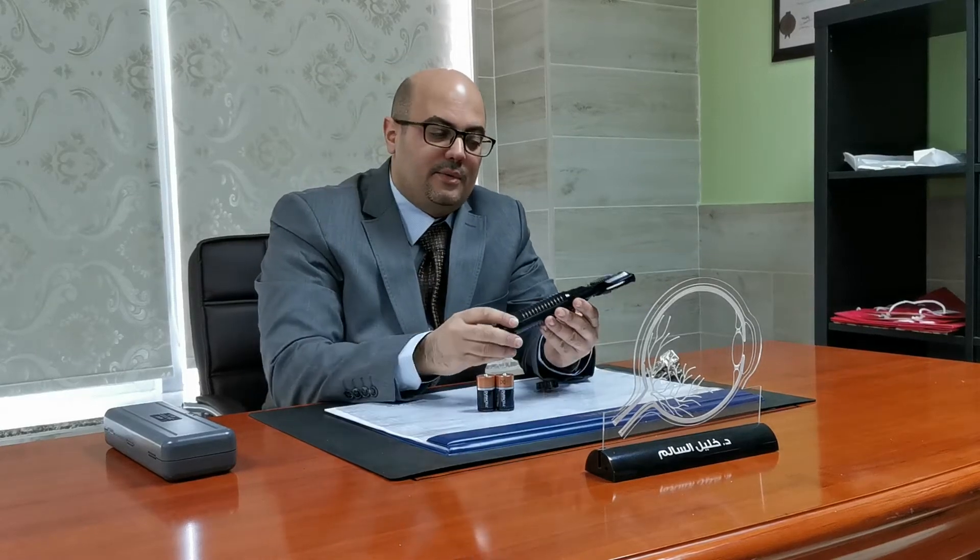Good morning everyone. Today we're going to talk about direct ophthalmoscopy. This is a very useful tool — we use it at bedside, we use it at the clinic, and it's a very nice portable device. The device is just a source of light with a hole.